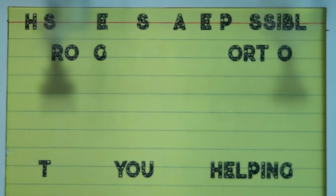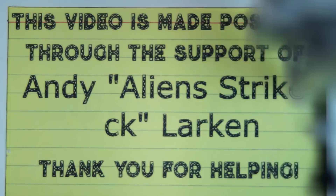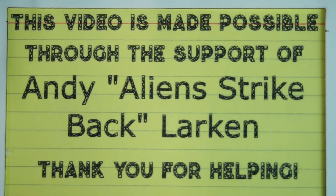Today's video was made possible through the support of Andy Larkin and dozens of other Patreon supporters just like you. If you like this kind of thing and like what I do, check out the links below in the description and see how you can help support it. Thank you.